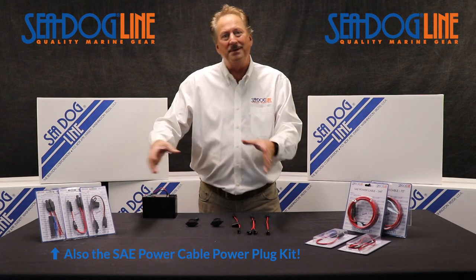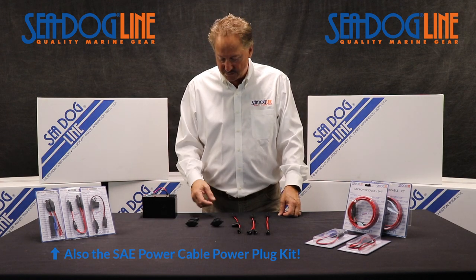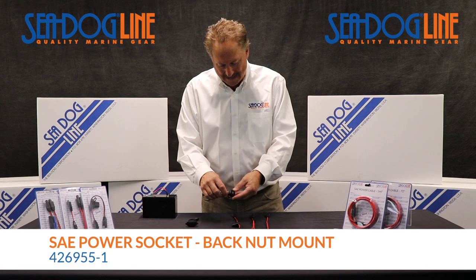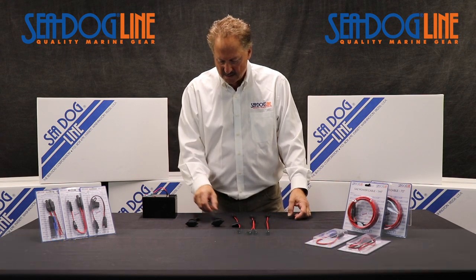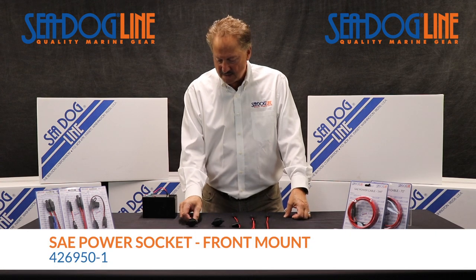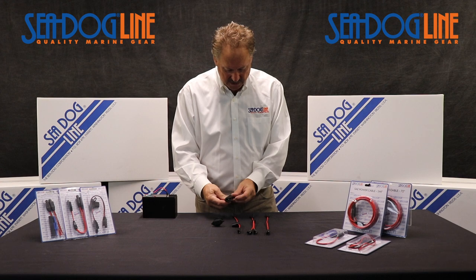We also did it so if you want to have a big battery box or a little panel where you've got some outlets to charge, we've got one with a back nut which you drop in and tighten up just like some of our other plugs. And this one right here is what's called a front mount, which has two screw holes right here.